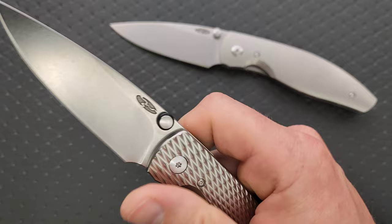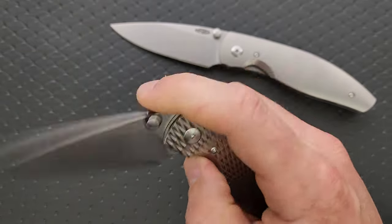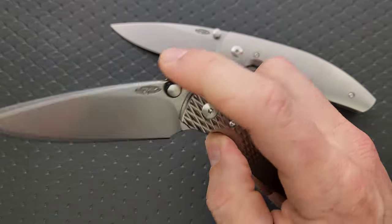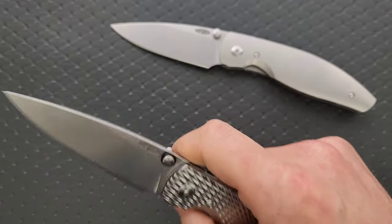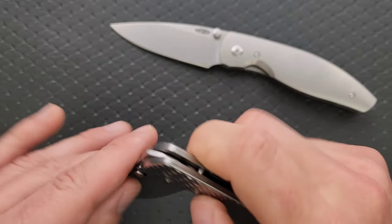Manipulation, ease of manipulation is very, very good as long as you're deploying it right-handed with your thumb — it is about as perfect as it can possibly be. The detent strength is tuned to be exactly what it needs to be to make this movement extremely satisfying and purposeful. It's going to lock out really, really nice.